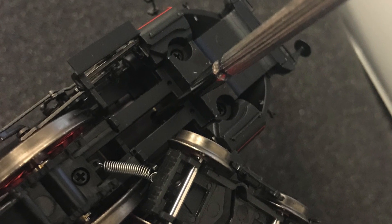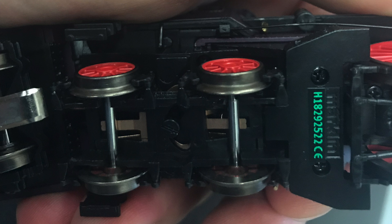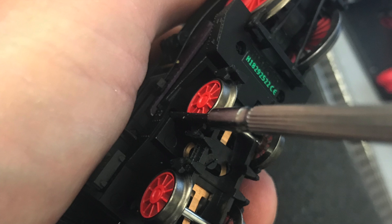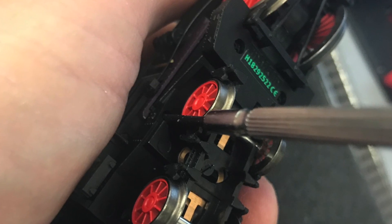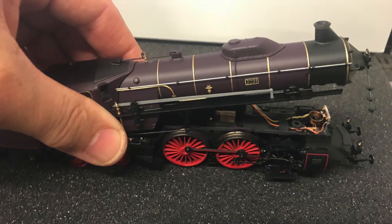Once that screw is out, you'll move to the rear trucks, where there are two Phillips screws hidden right underneath the front wheels of the rear truck. You need to undo those two screws, and after that you should be able to lift the body off the locomotive.